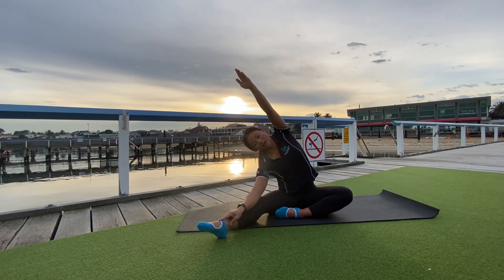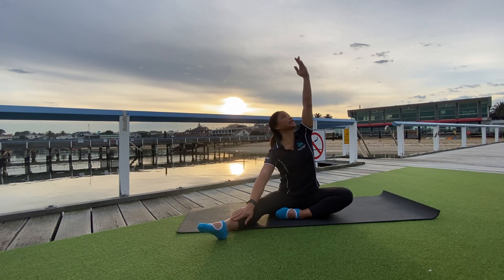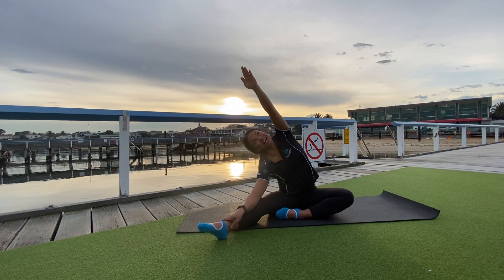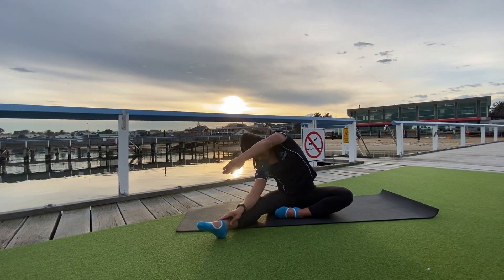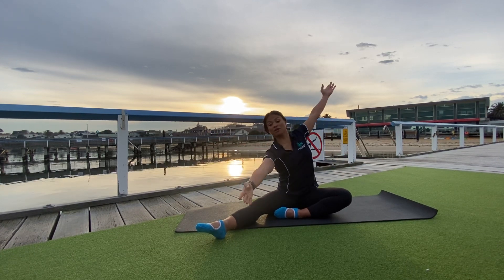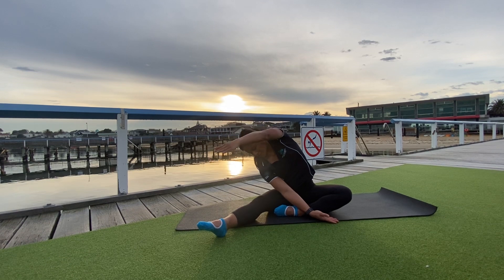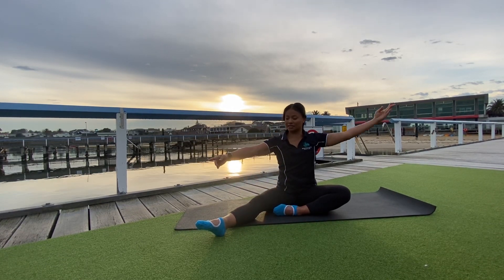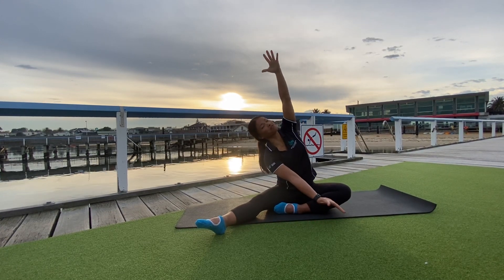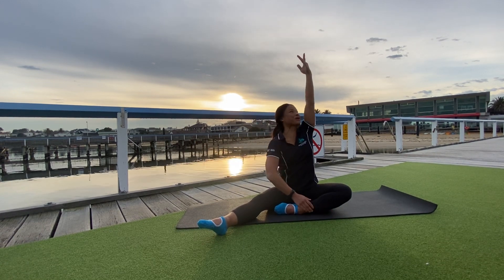Don't collapse that left side body, everybody. Big stretch, up and over. For those of us whose neck and shoulders are tight, we can reach the opposite arm up and over towards the other side and feel that nice lateral stretch — two sides pulling away from each other. And that was our last one.